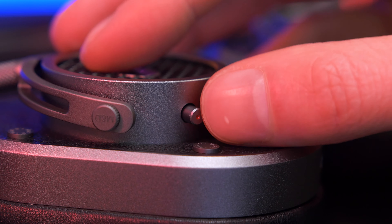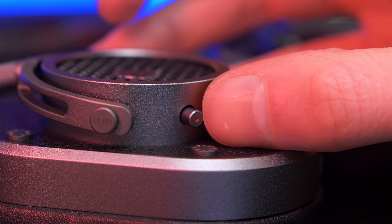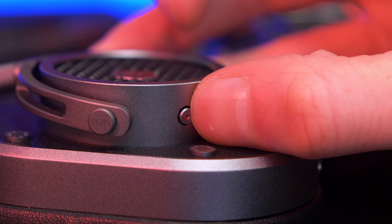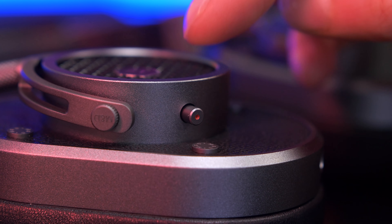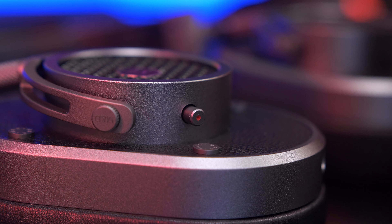On the right-hand ear cup you'll find a small switch that acts as a mute button. It's a sprung button that clicks on — a physical cut-off rather than a digital one — which allows it to be used passively without requiring any power. This is a nice touch and may be useful for those working around others, commuting, listening around children, or running between tasks and calls.